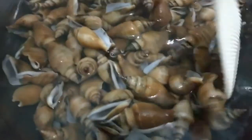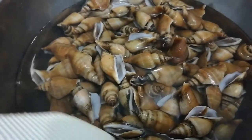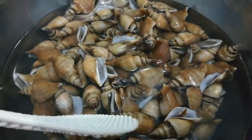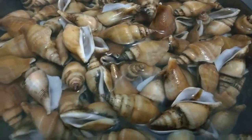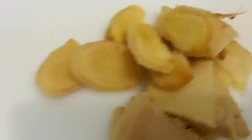Ang kailangan natin ay itong shells. Ito ay hinugasan ko na at binabad ko na siya sa water — pinasuka ko na kanina para matanggal yung mga putik-putik niya. At syempre, meron tayong garlic, meron tayong onions, and of course meron tayong ginger. Meron tayo dapat na tanglad para dito, tapos may garlic and onions and ginger and yung tanglad.